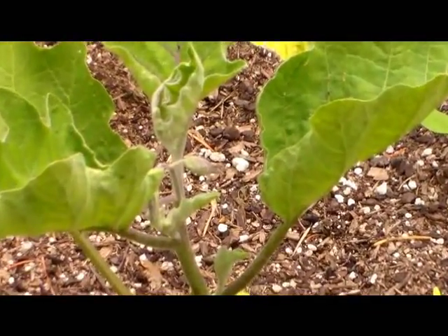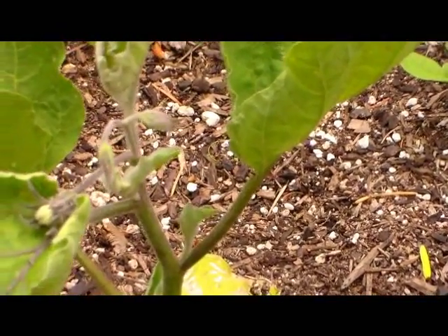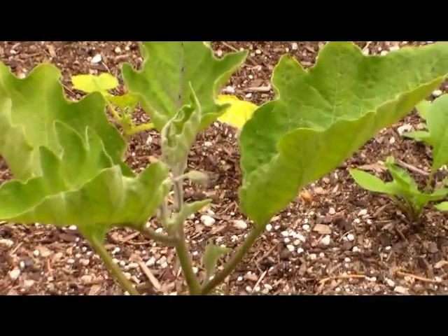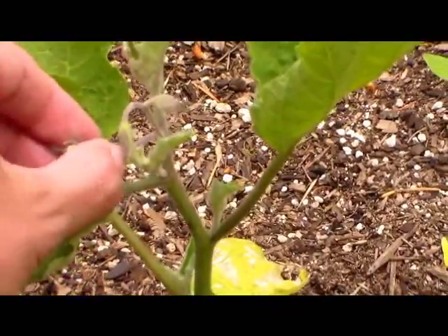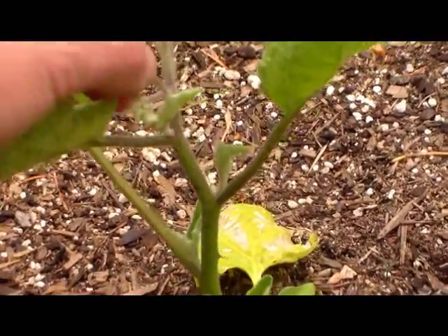Here's the eggplant and this one's also blossoming. It's got flowers which I'm going to be pinching off because it's still very little — it's only about eight inches tall and this should be a bigger plant. So that way it will promote growth. I'm just going to pinch them off.